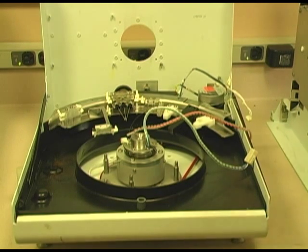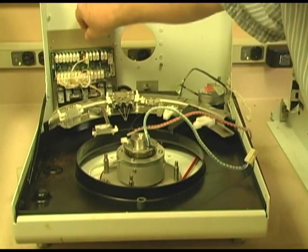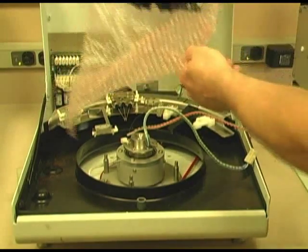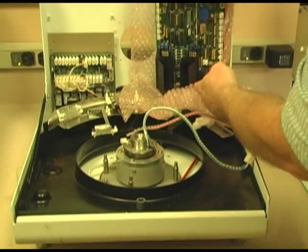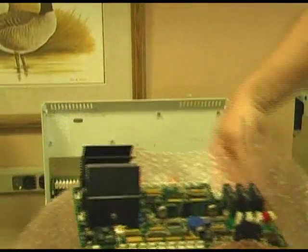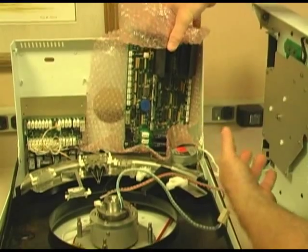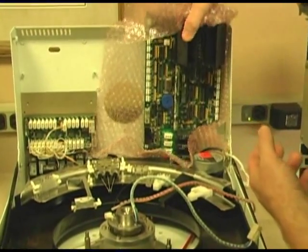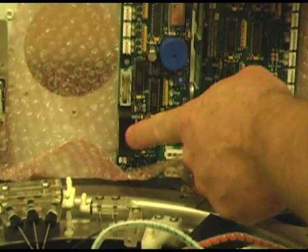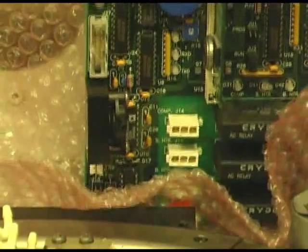We'd be putting in the I.O. board and some modules right back there — a controller board, a microprocessor board, right into this little corner. I will point out that there is a pressure gauge, strain gauge, to monitor the air that comes into the system.